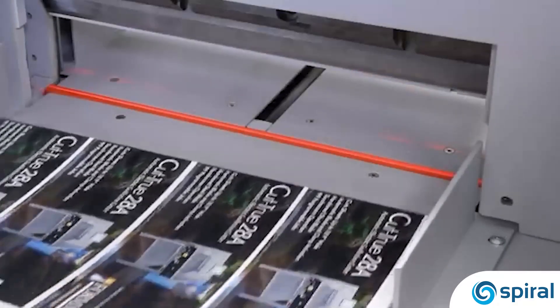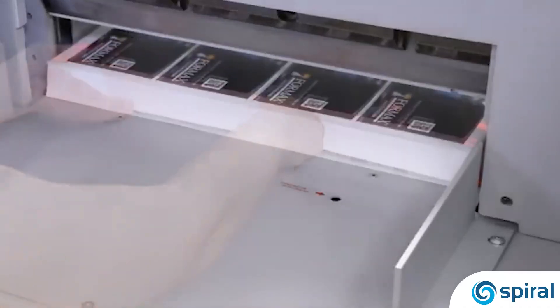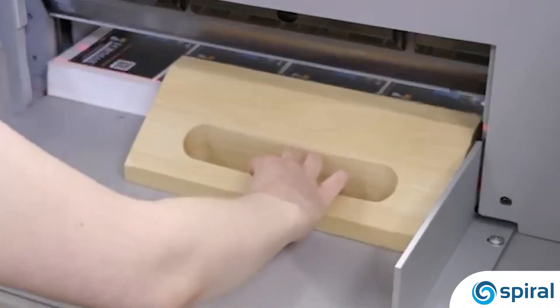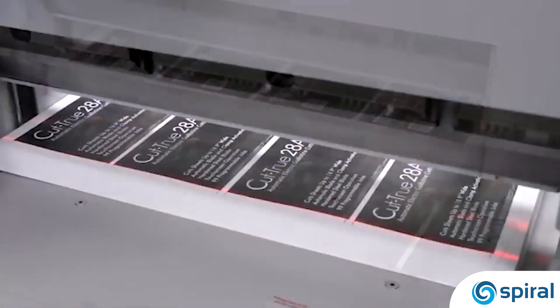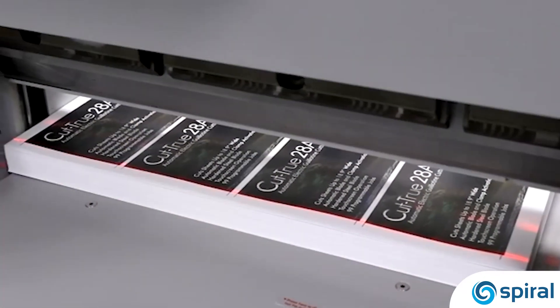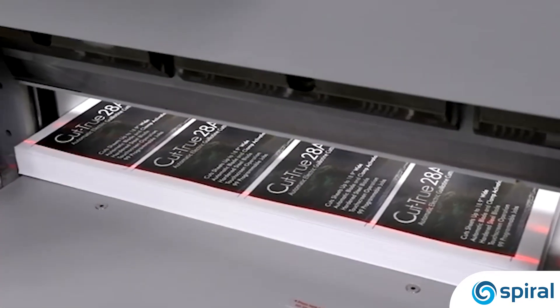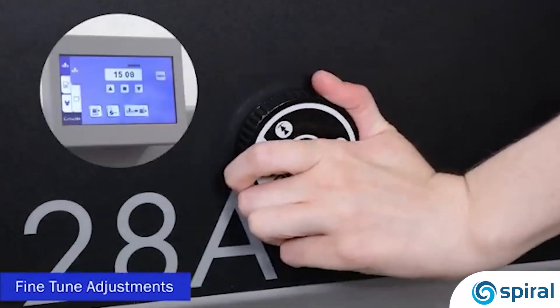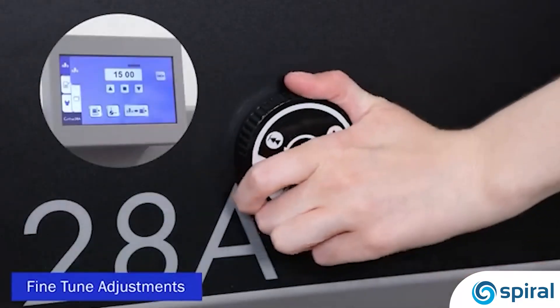Next, slide the paper stack into position and use the wooden paper push to safely align the stack. Notice how the bright LED laser line shows exactly where the blade will cut. To make slight back gauge adjustments, the fine-tuned dial can be used for precision cutting.